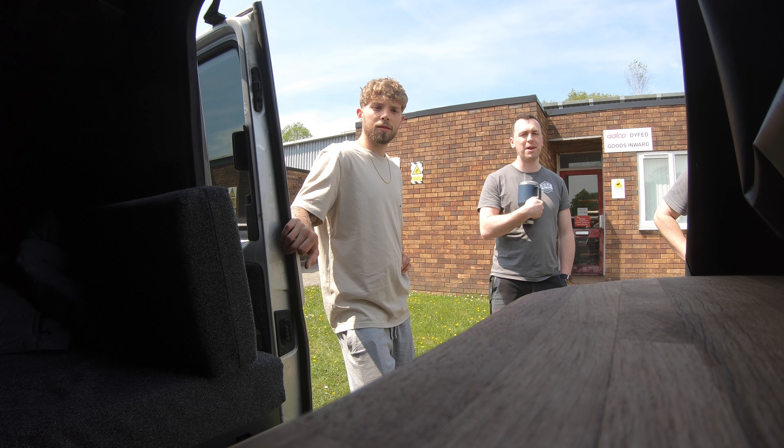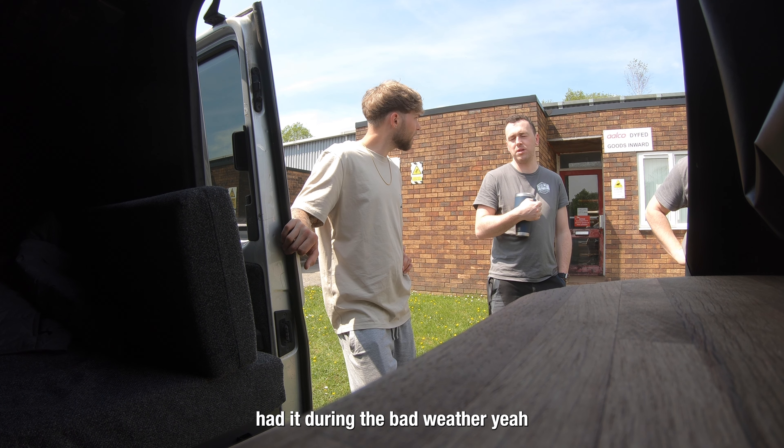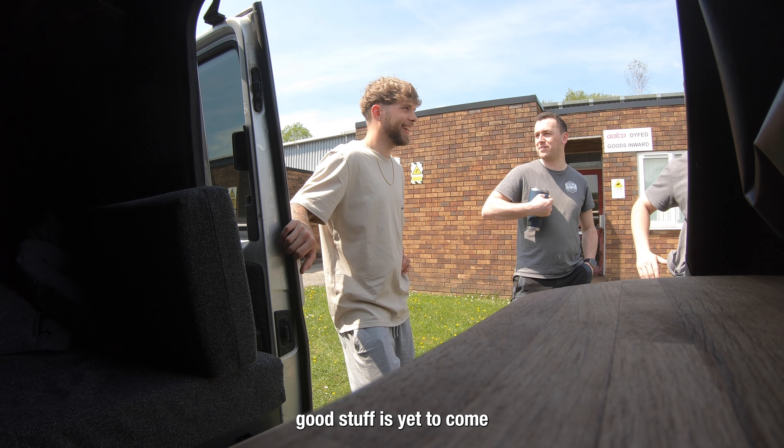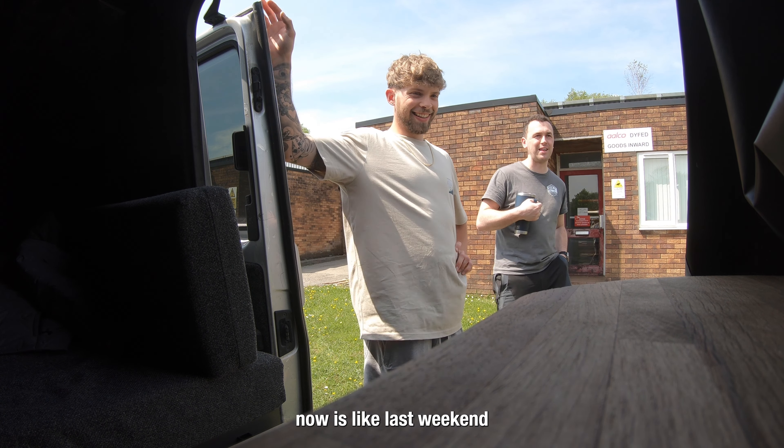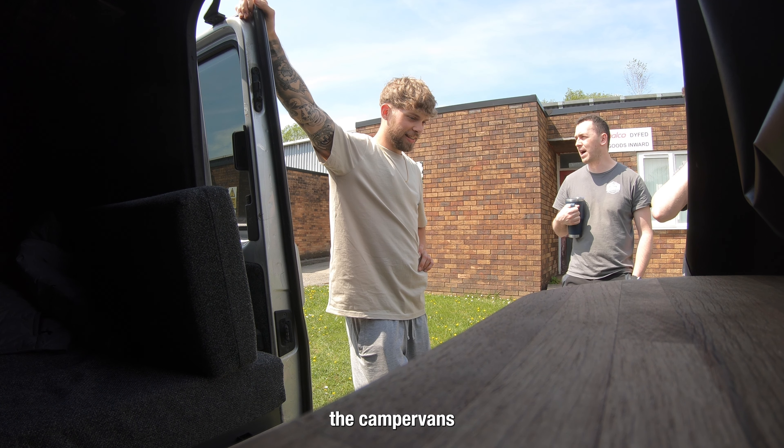Yeah, it's looking really good man. It's been like amazing. And you've only had it during the bad weather so far. It's good stuff. Now it's like last weekend and this weekend - because I'm camping, people can actually enjoy the camper van.